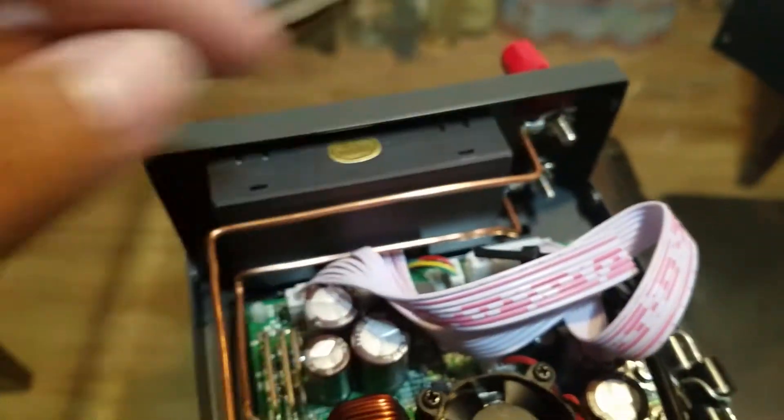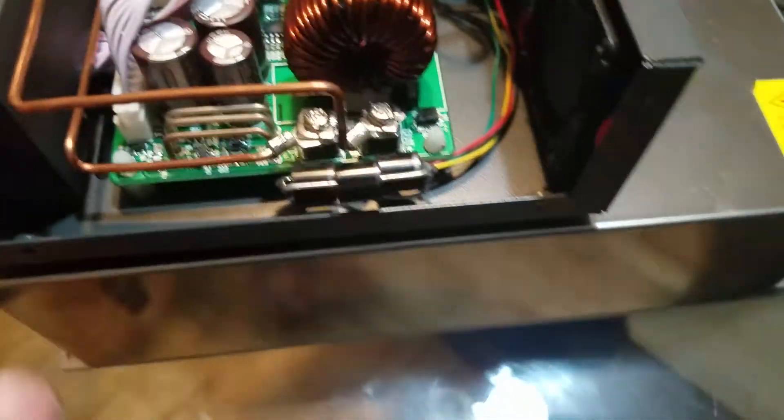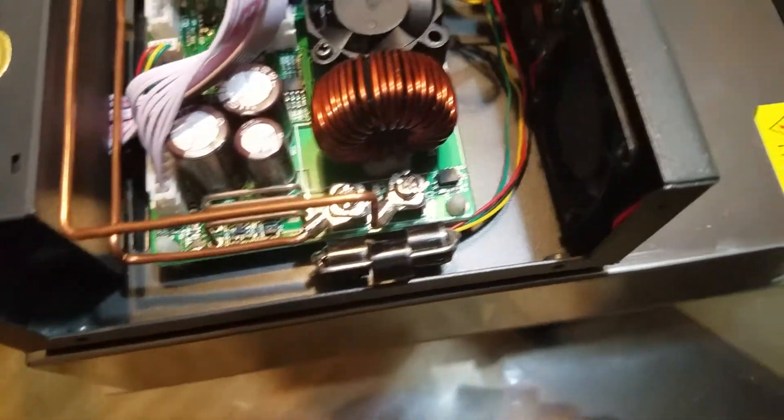Positive to positive, and then negative to negative over here, negative to negative over there. And then I use this 10 amp, 100 volt diode.